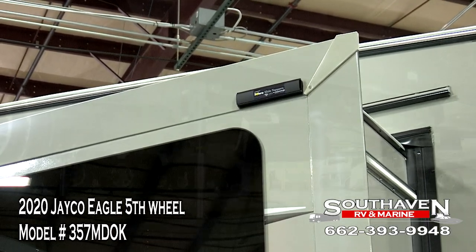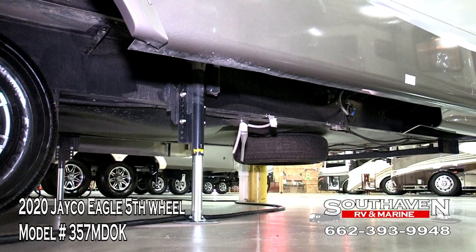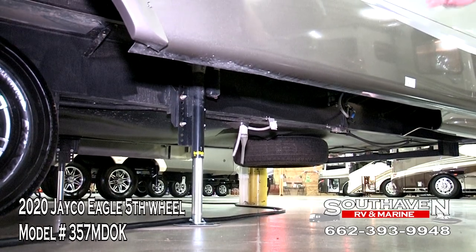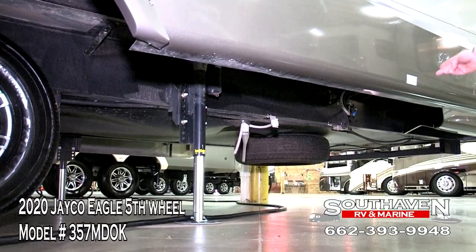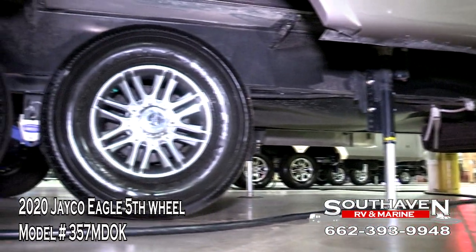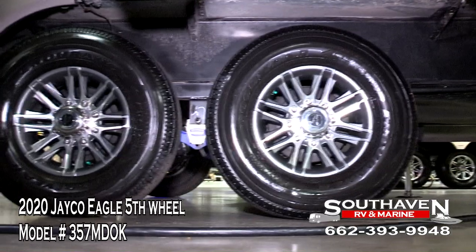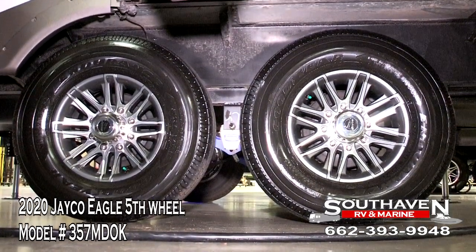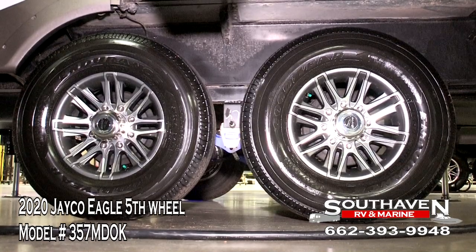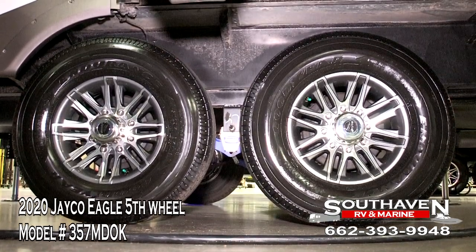Now going down to the bottom part of the coach, you'll see you have your six-point leveling system. Underneath here is our spare tire. Over here, you'll see that this coach is sitting on Goodyear Endurance Radial Tires, made in the good old United States of America. Other manufacturers don't use Goodyears.